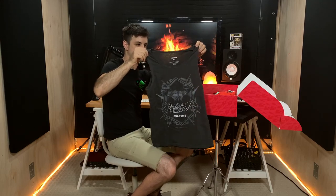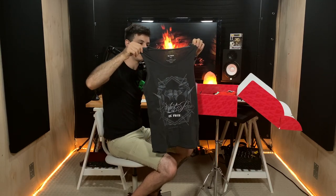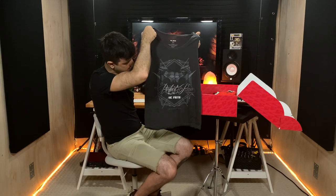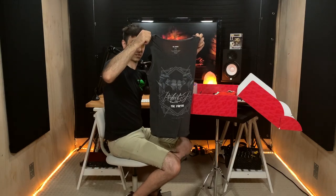Look at this tank top — this is like a space gray tank top, very nice. That drum set on it is way cooler than the one I have, I'm just gonna put that out there right now.